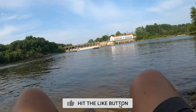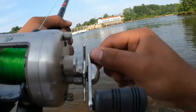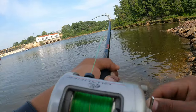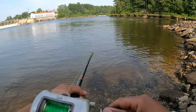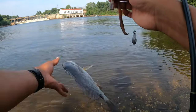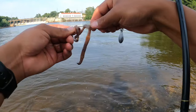Nope, no fish. We caught a drum here — we're gonna let it go, but let's catch something bigger.